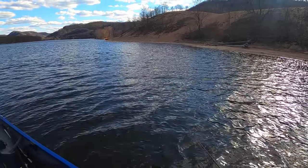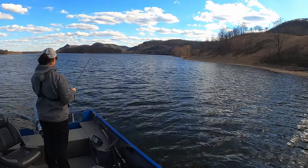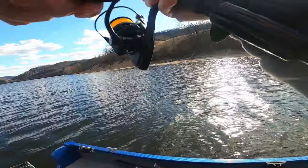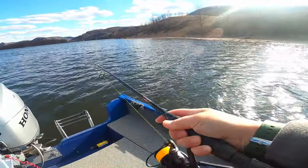Bonus video time! Lance and I had a great day smashing smallmouth on multiple wing dams. We show you how to remove a snag from the rocks and the lures that attracted one catch after another. Enjoy the video and comment below your biggest smallie.